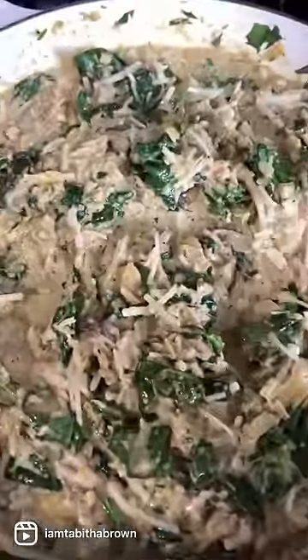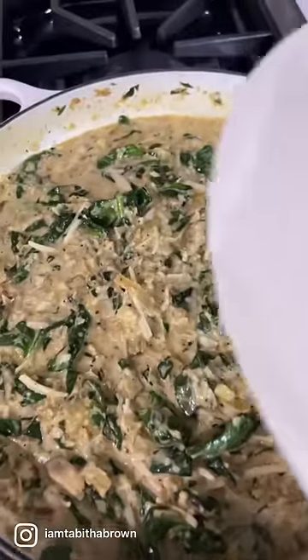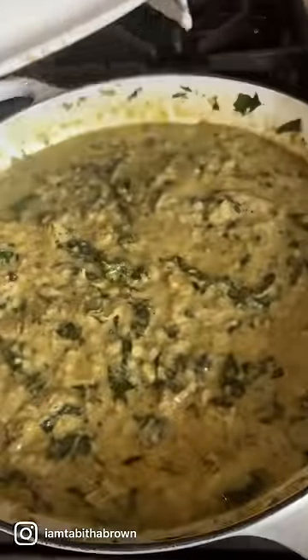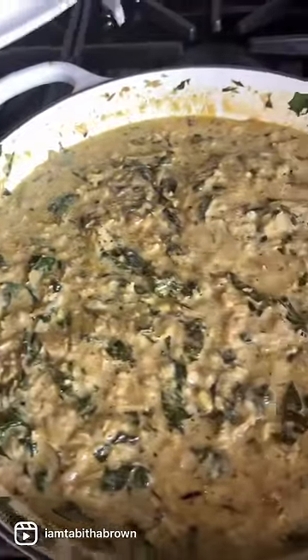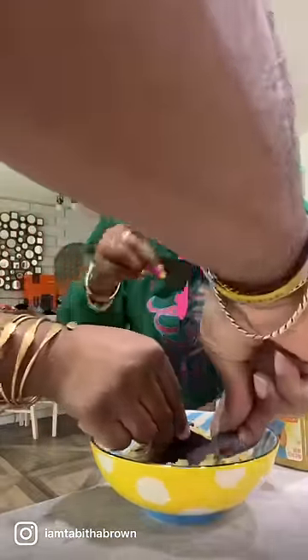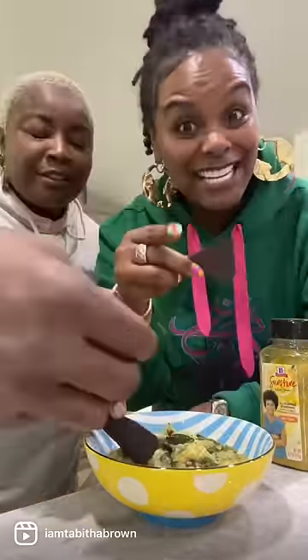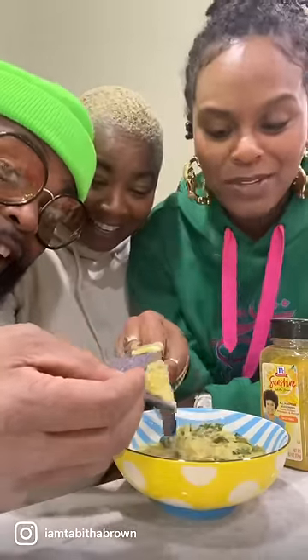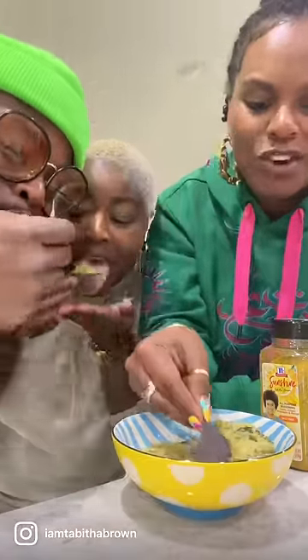Let's go on and cover it so that cheese can melt down good — cover it for about five minutes or so. Let's go on and get us a bowl of some chips. Did y'all get into it? We gotta pray about it. Come over here. Didn't I say it was for family? And you see how they came over here? I'm ready for the prayer. Oh God, we thank you. Amen. Let's see what the sunshine spinach artichoke dip is all about.